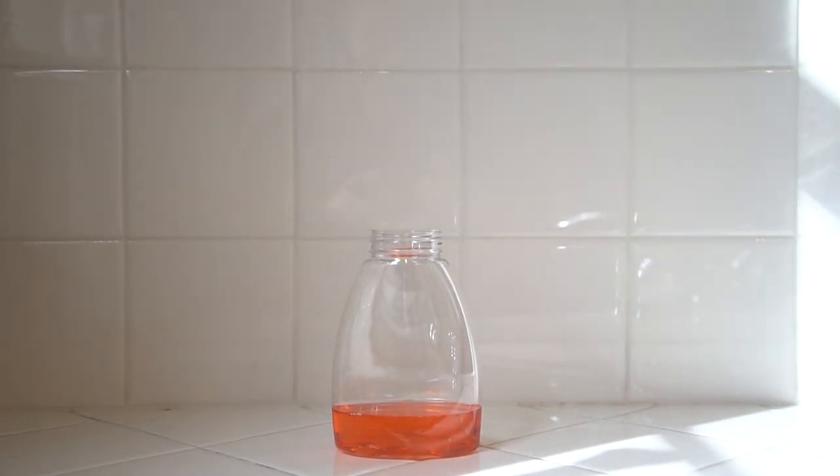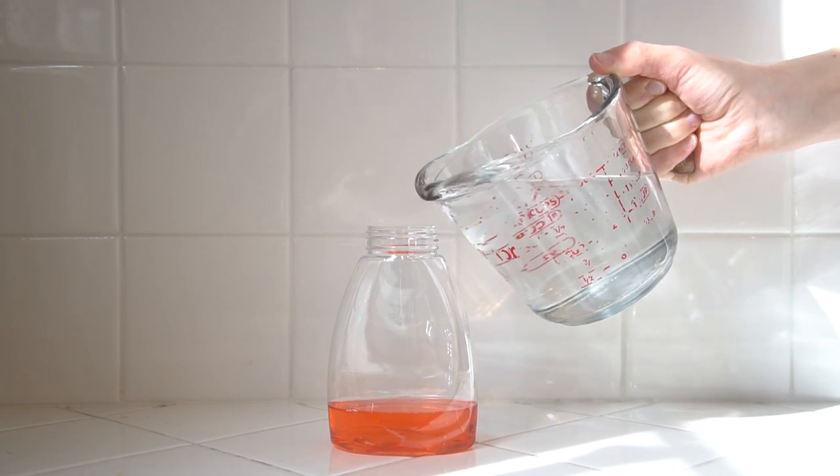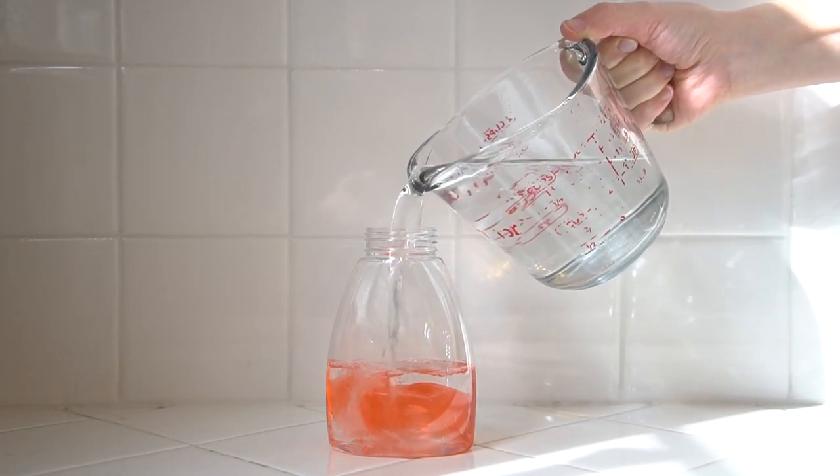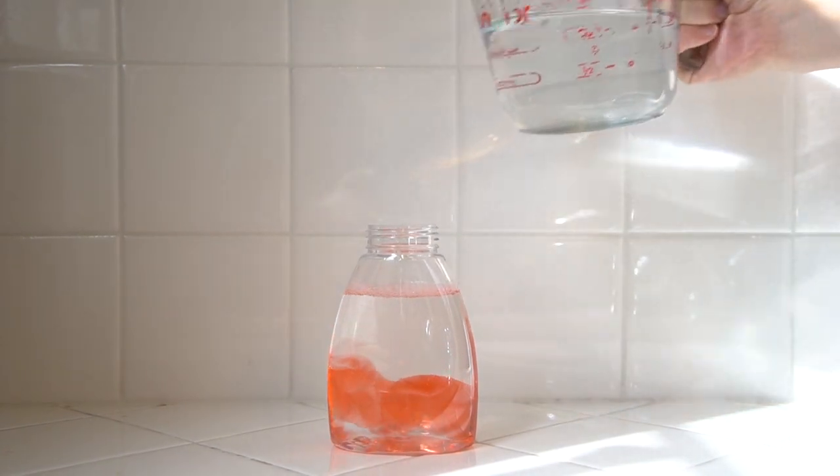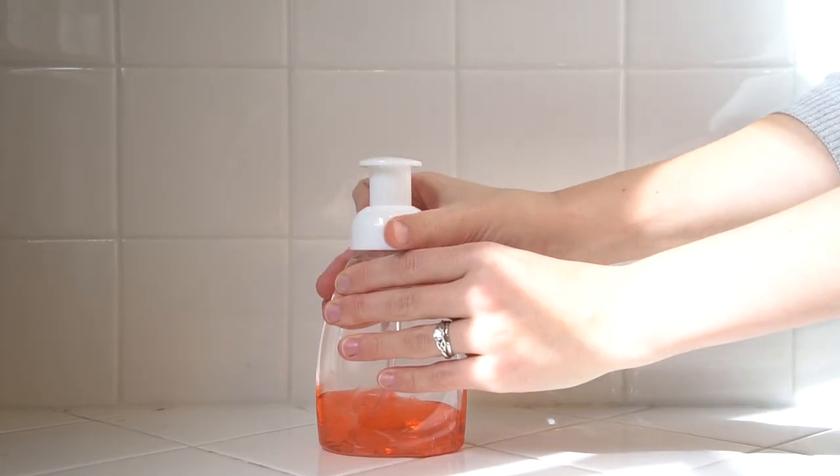Simply fill your foaming bottles a fifth of the way with regular hand soap, then add water. Just make sure you leave enough room at the top of your bottle for your pump, and screw on the cap.